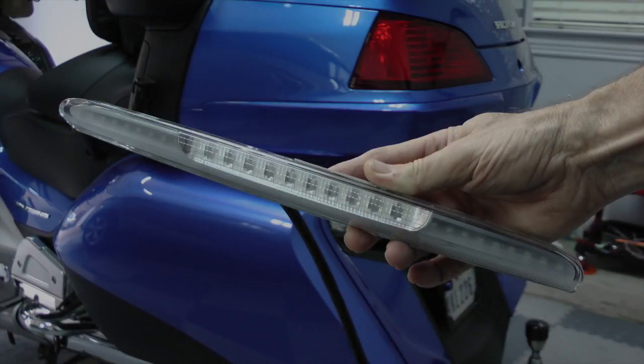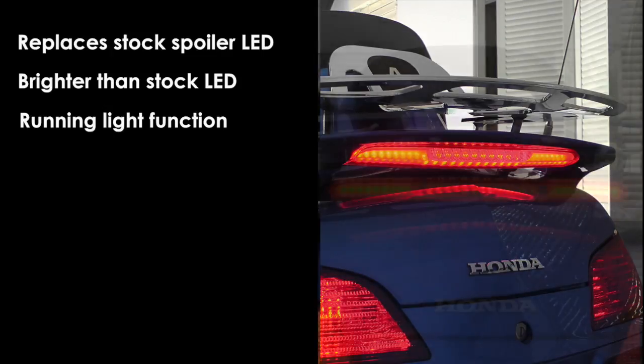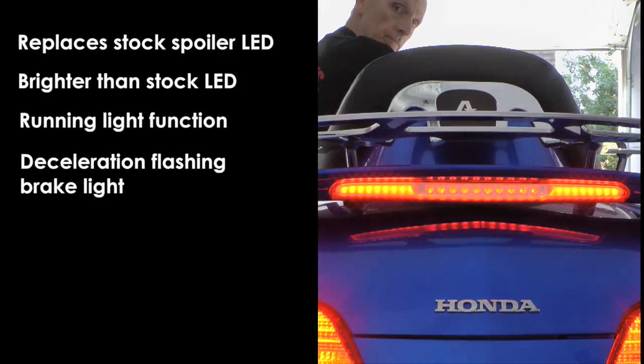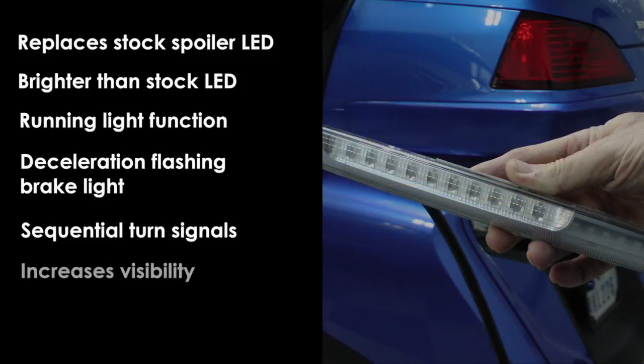The Pathfinder LED Sequential Spoiler Light replaces your stock spoiler LED. Not only is it brighter than the stock LED, but it has a built-in running light function. The integrated deceleration flashing brake light means you don't have to purchase an additional brake modulator. And it even has sequential turn signals built in. This unit will increase your visibility and, best of all, it's plug-and-play installation.